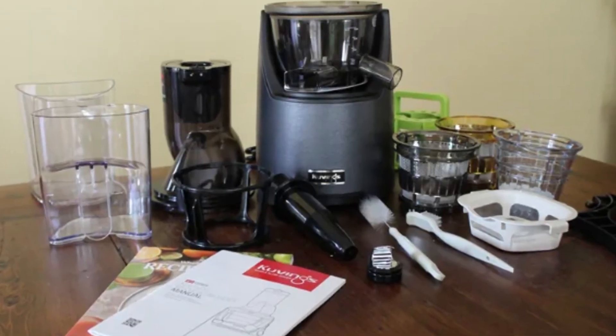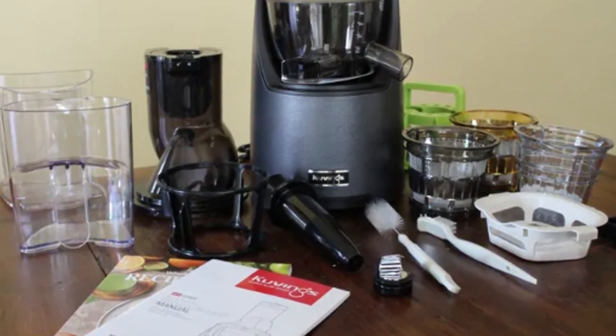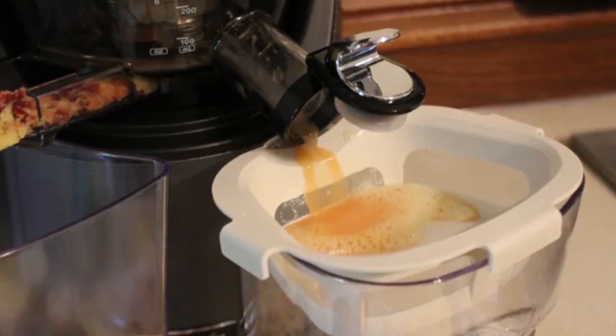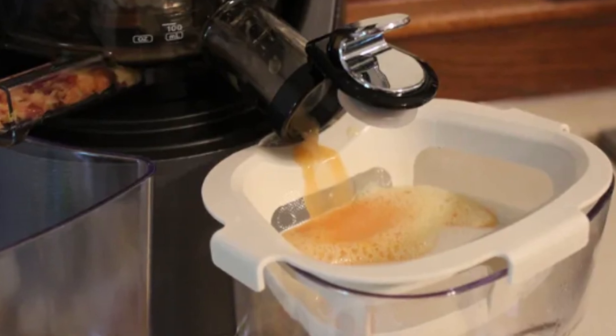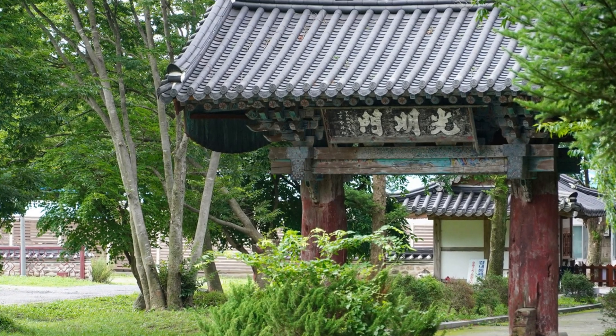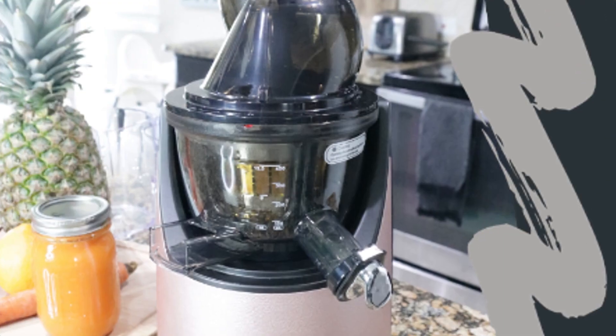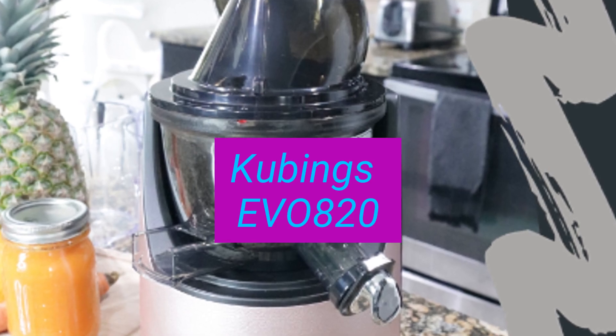The EVO 820 falls on the higher end of the juicer spectrum, costing around $599. However, its build quality and versatility may justify the investment. Kuvings, a South Korean brand known for quality appliances, stands behind this juicer. The Kuvings EVO 820 is a top contender for serious juicers and health enthusiasts.